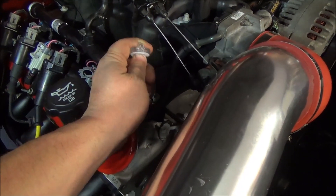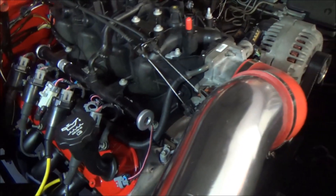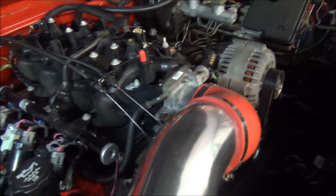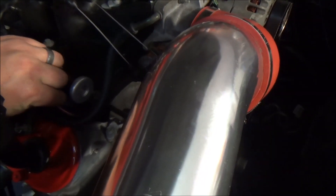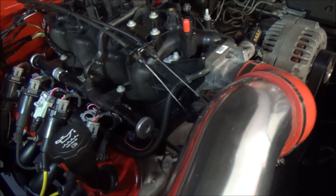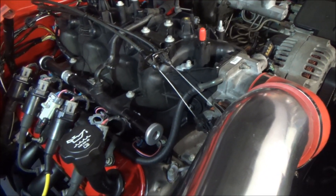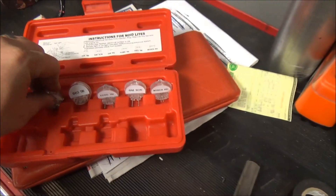To disconnect, just pull the pin out like that, separate it, and set it out of the way. Then take your injector plug and plug it right back into the fuel injector. And we're good to go on to the next one. So there you go guys — that's how you use a noid light to verify that your ECM is giving signal to your fuel injectors.